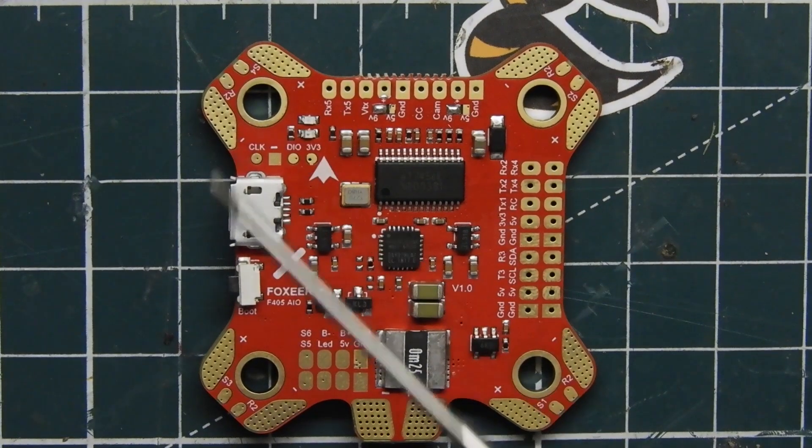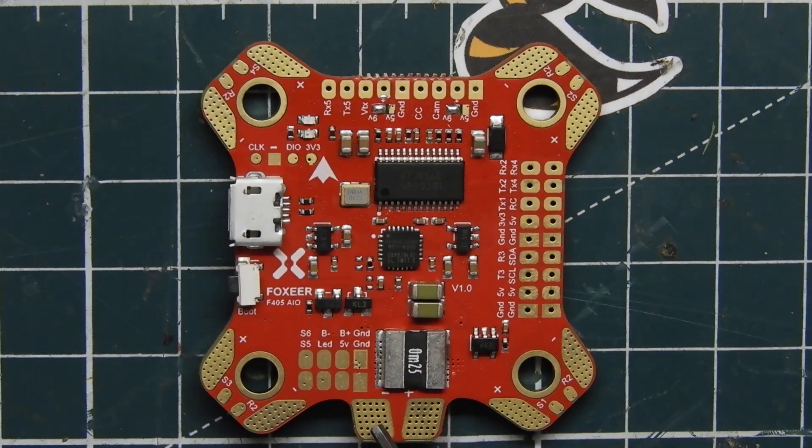Right here, this is an all-in-one flight controller, so we have our plus, our minus, and our plus for our battery. Then we have our plus and minus on all four corners for our ESCs.